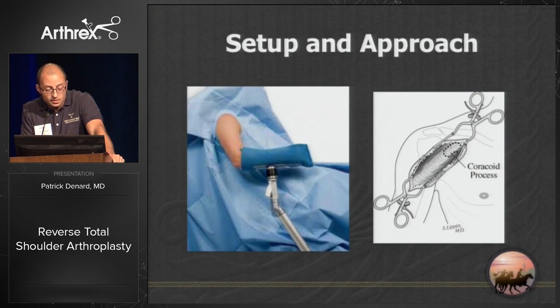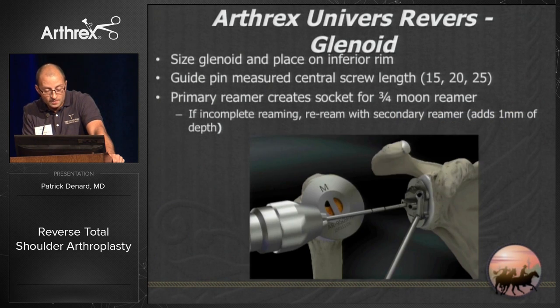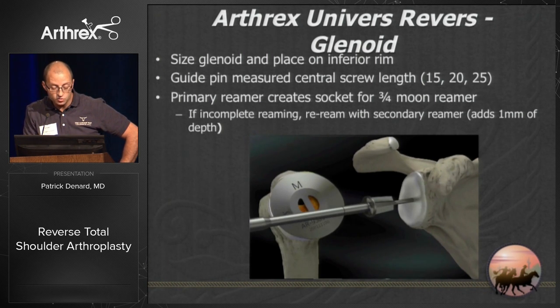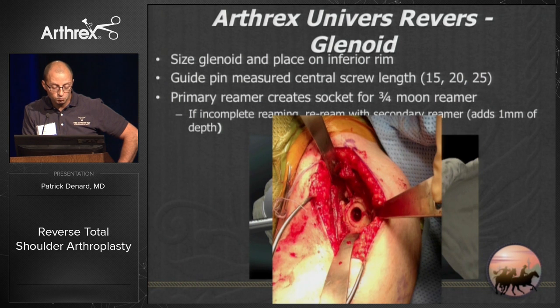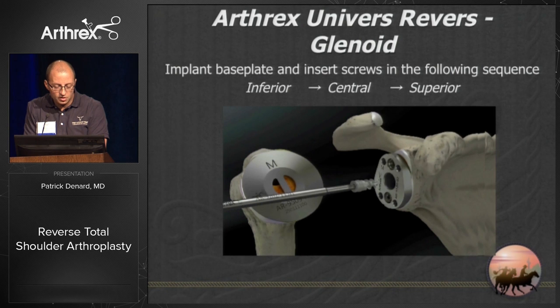Setup and approach is the same as for anatomic shoulder arthroplasty using the deltopectoral approach. You can use a freehand cut or extramedullary guide — I like the freehand cut because it's quicker. Then go to the glenoid, protect the humeral head, and use a small, medium, or large guide. A guide pin measures your central screw length — 15, 20, or 25 mm — followed by a two-step reaming process to prepare the glenoid to accept the base plate, creating an inlay for excellent initial stability.